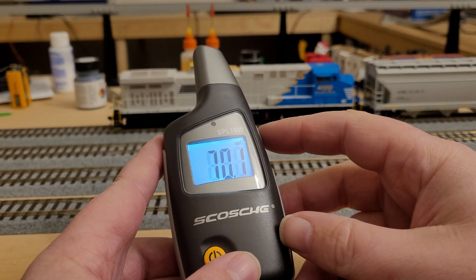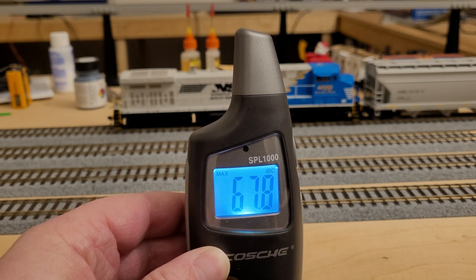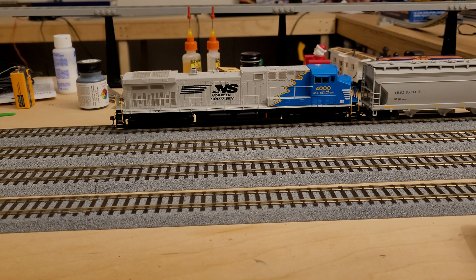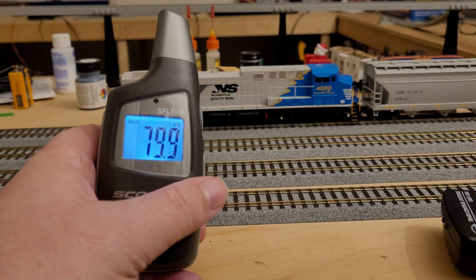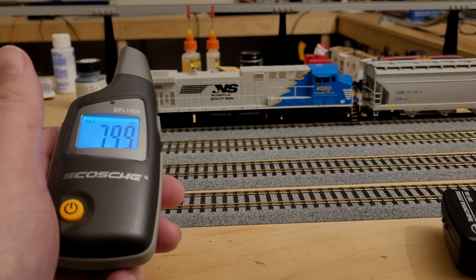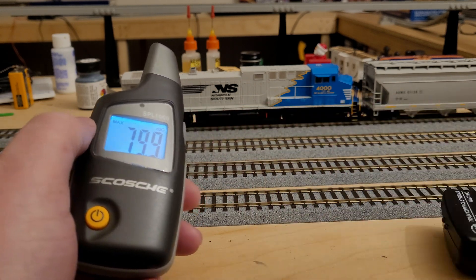So we're going to hit the max button here. You can basically see that it was hanging around the upper 60s at idle, and then our max was actually 79.9 decibels. So if I was to set up another locomotive, I could set my idle volume around the exact same, and then tune down the whistle or horn until I get to around 80 decibels.